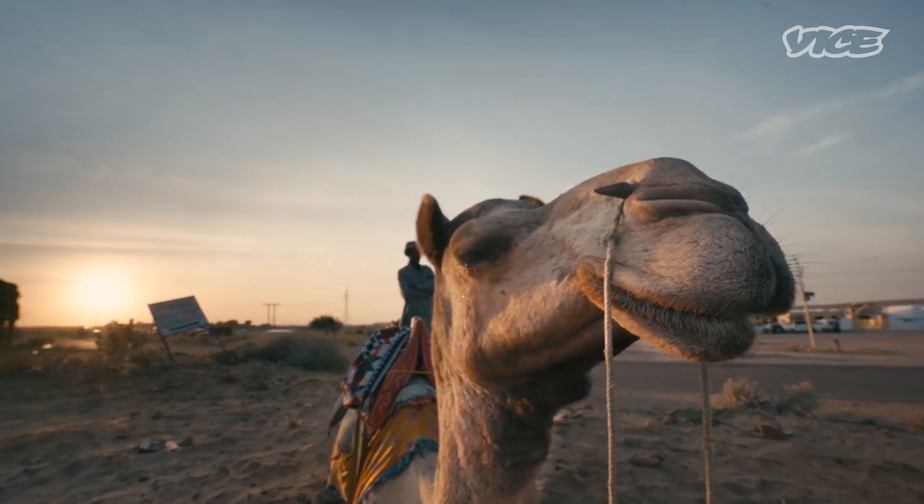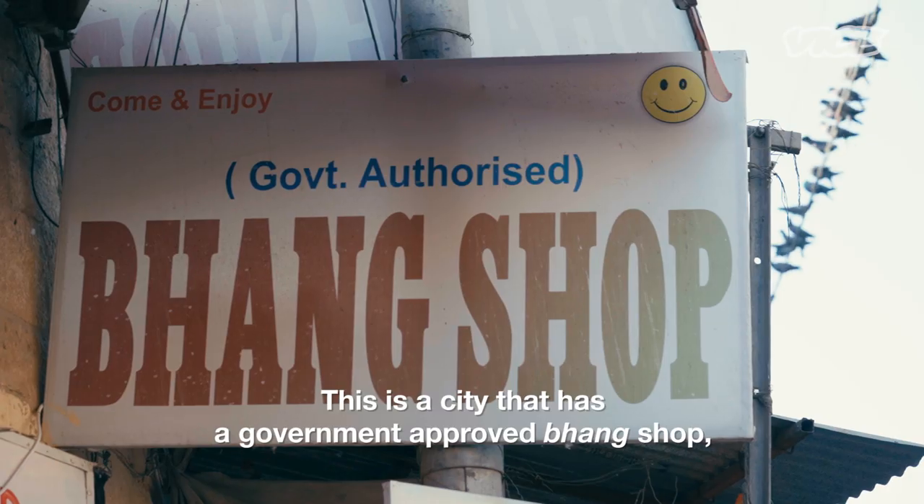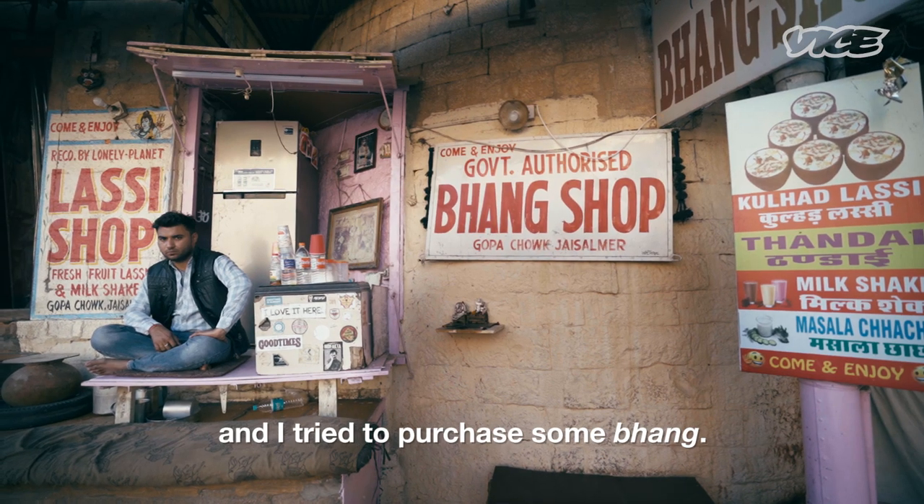Hello and welcome to Jaisalmer. This is a city that has a government-approved bhang shop, and I tried to purchase some bhang.